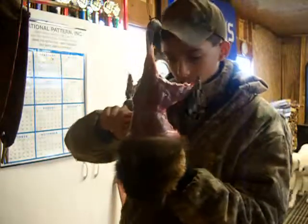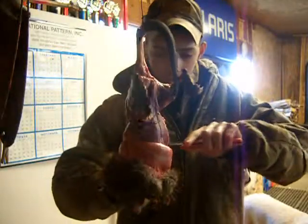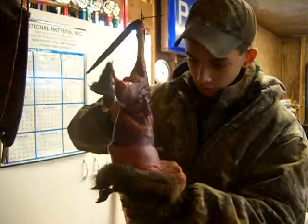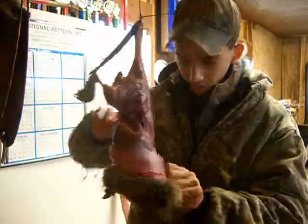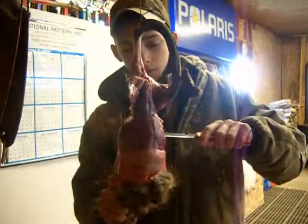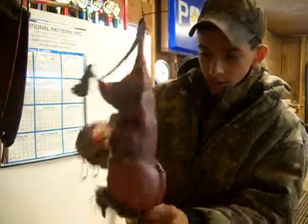I'll probably use this muskrat carcass and put it in a mink box — I'll show you that in the next video. Or I'll use it going in as a coyote or hawk feed or something like that.